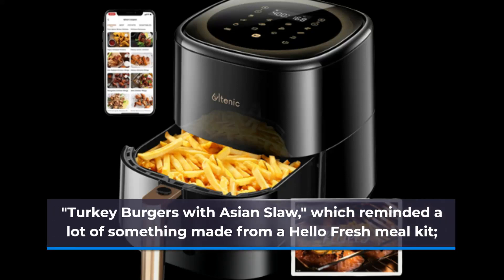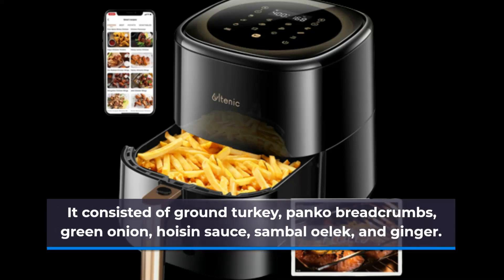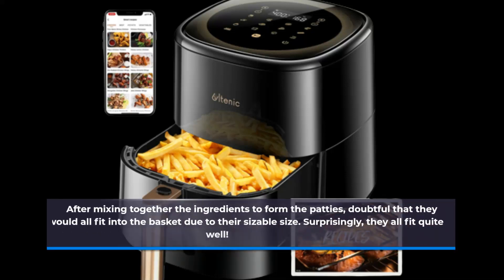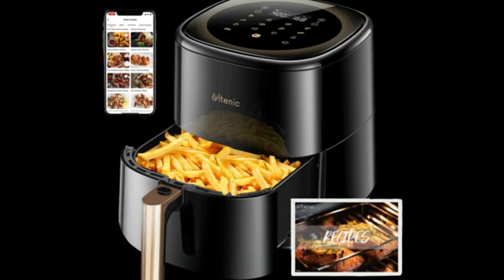Turkey burgers with Asian slaw — which reminded me a lot of something made from a meal kit service. It consisted of ground turkey, panko breadcrumbs, green onion, hoisin sauce, sambal oelek, and ginger. After mixing together the ingredients to form the patties, I was doubtful that they would all fit into the basket due to their sizeable size. Surprisingly, they all fit quite well.